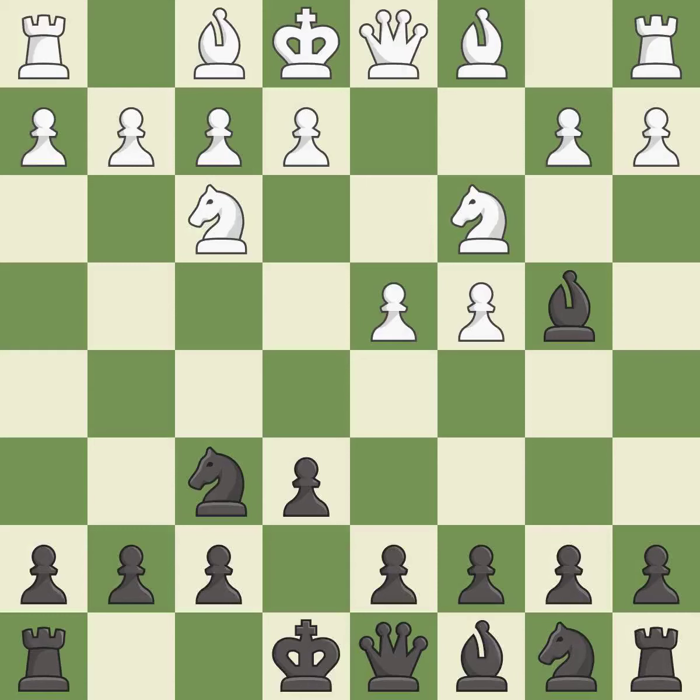Nf3 develops the knight, defends the d4 pawn, and controls the e5 square. b6 prepares to fianchetto the light-squared bishop to b7, where it will sit on the long diagonal.